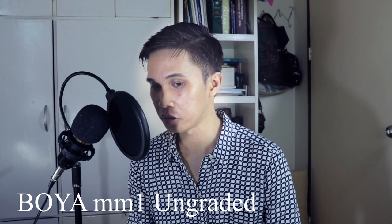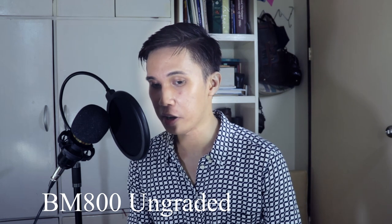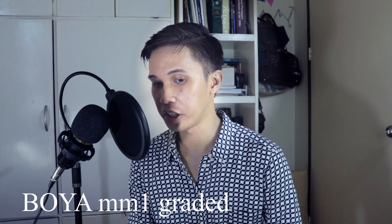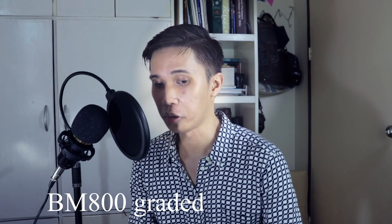We are going to compare the BM800 with the Boya MM1, which is attached to the camera. This is a test to hear the sound quality of both microphones — the BM800 and the Boya MM1.